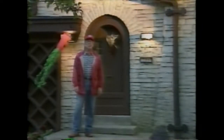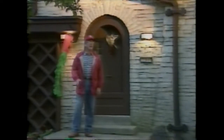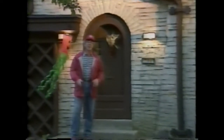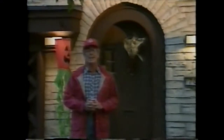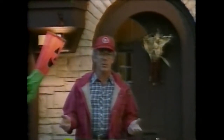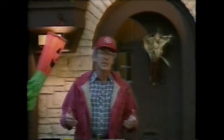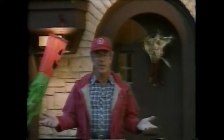Happy Halloween, everybody. I'm Gordy Falk, and this Halloween I want to teach you how to carve a few really innovative, neat jack-o'-lanterns simply and easily. About eight years ago, I started carving pumpkins, and it got a little out of hand. I carved between 500 and 800 different pumpkins every Halloween — about three or four thousand pumpkins in the last eight years.